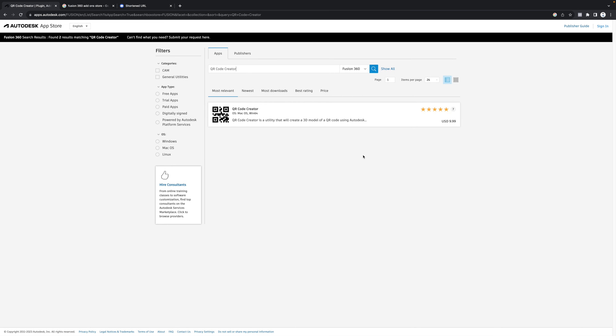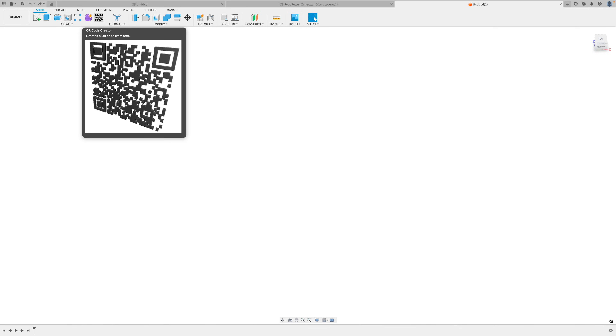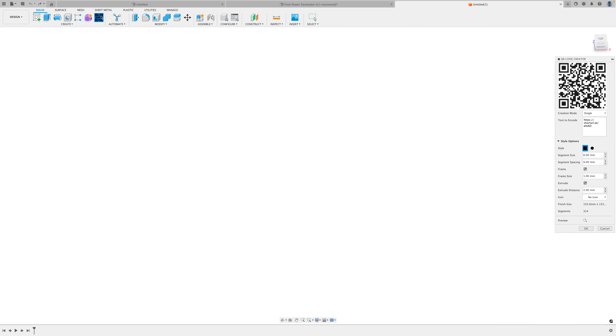Once you go ahead and download and install that, open up Fusion 360 again and you should see it right here. Click on this button for the QR code creator add-on and all you have to do is paste your URL right here. I use a shortened URL because a long URL has a lot of data for all the characters and it'll result in a much bigger QR code.